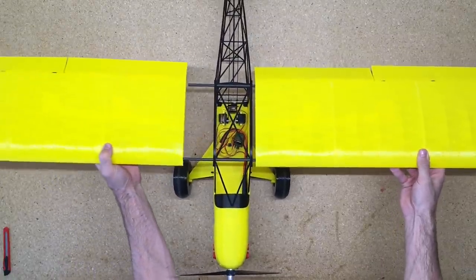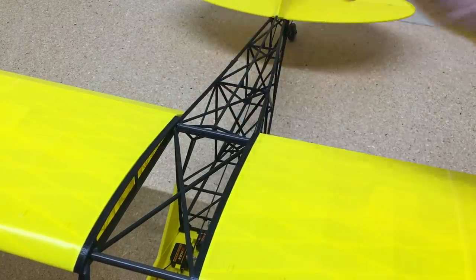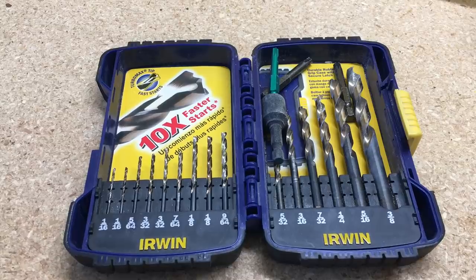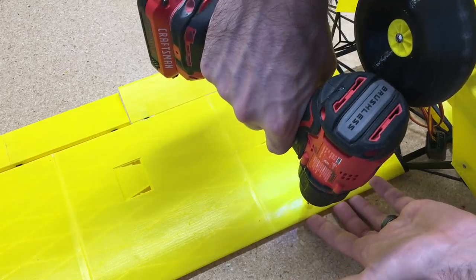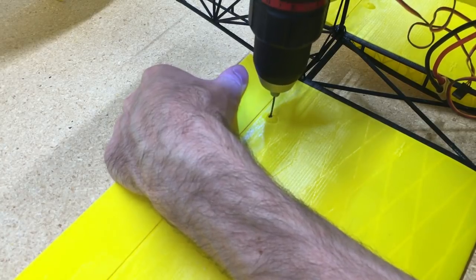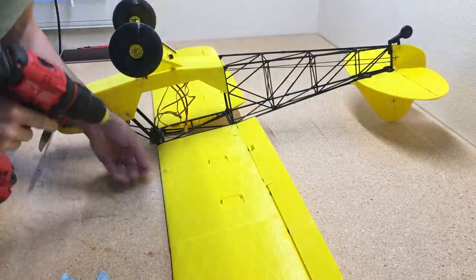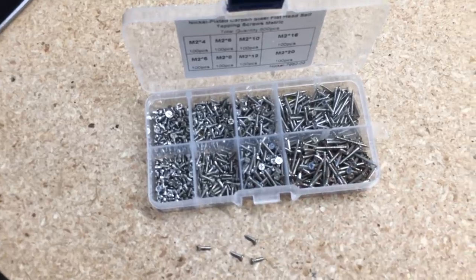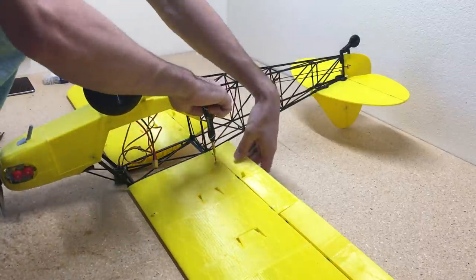Now we'll install the 6mm tubes on the fuselage, add the two halves of the wing, and glue the rear tube into the fuselage — just a couple of dabs of glue, pulling the wing away until it dries so it doesn't accidentally get glued to the fuselage. Then flip it over, grab a 1.5mm drill bit, and drill screw holes into the carbon tubes through the wing — just through the first layer of the tube, not all the way through. Then add screws to attach the wing to the fuselage.